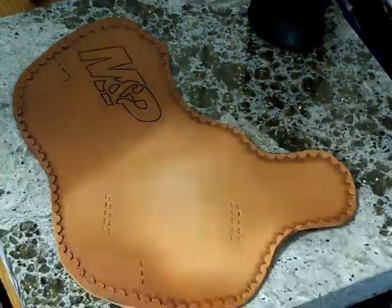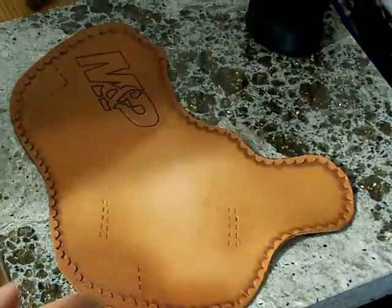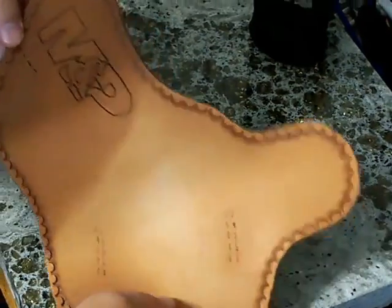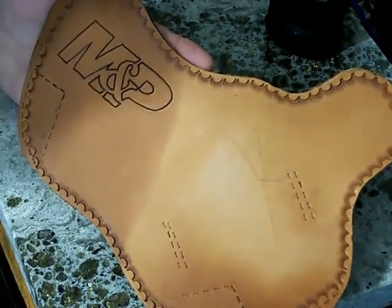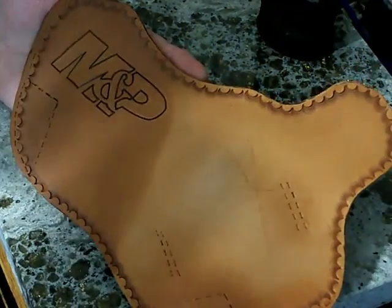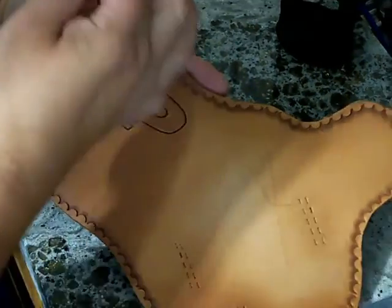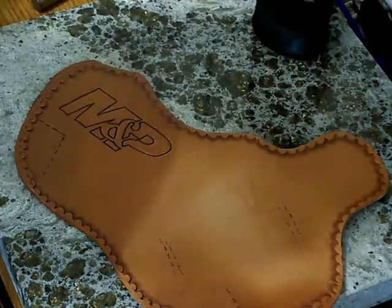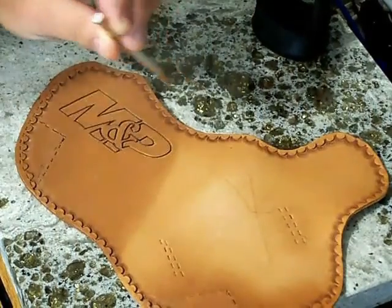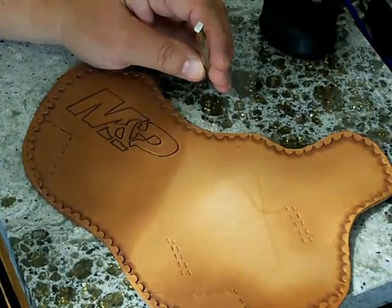Hey guys, we're continuing on with our leather project here. Now that we've got our M&P logo traced on there and sketched in with our little swivel knife, the next thing we're going to do is use a little beveling tool. All these you can pick up on tandyleather.com.